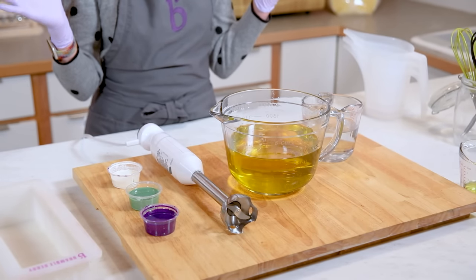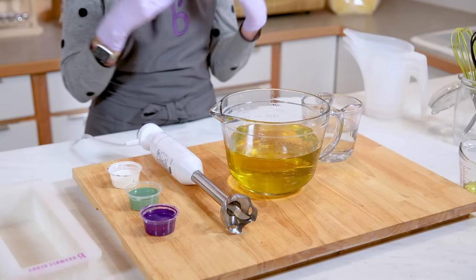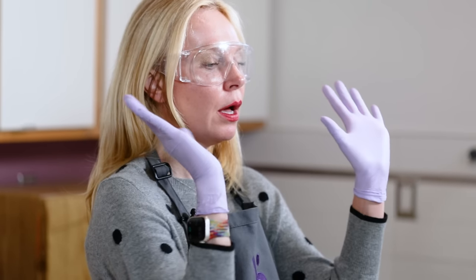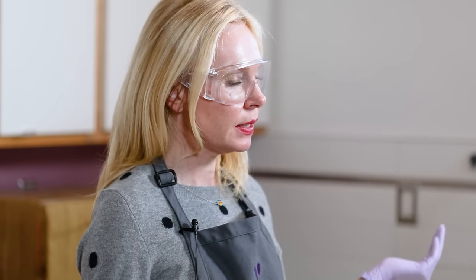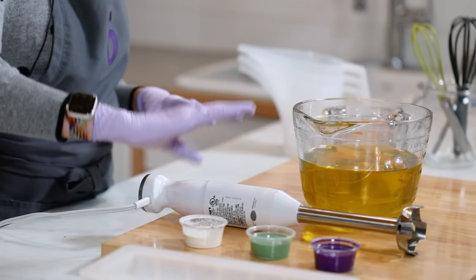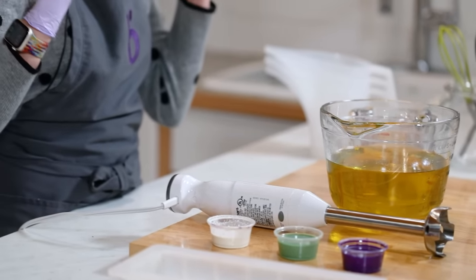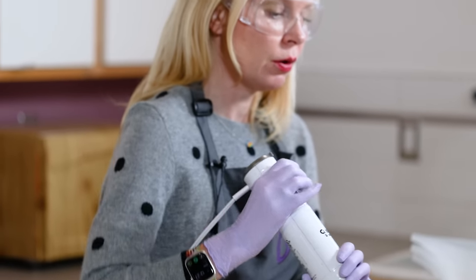We're going to get started with our very first swirl — the one that I think is probably the easiest to learn — which is the drop swirl. You'll notice I am suited up for safety: goggles on, gloves on, kids and pets in another area. My colors are all mixed up. Having contrasting colors is so key for your swirl to turn out really beautifully.